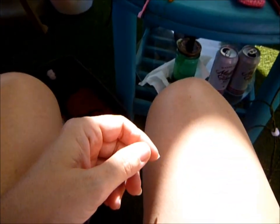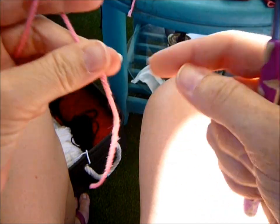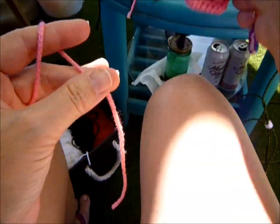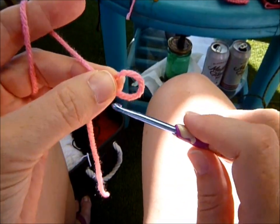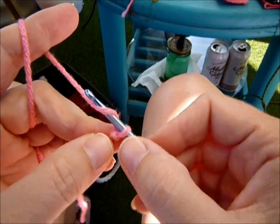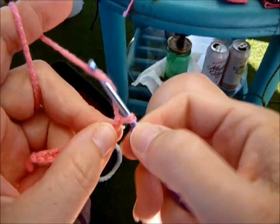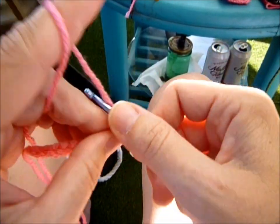Let's work on our tail. You're going to take your F hook. You're going to chain 11 — and I leave a little tail so I can hook it in there and tie the two ends together to attach it to your cozy. You can also chain less or more depending on how long you want your little piggy tail. Start with your slip knot and chain 11: one, two, three, four, five, six, seven, eight, nine, ten, eleven.